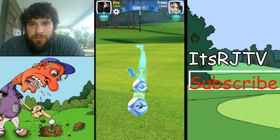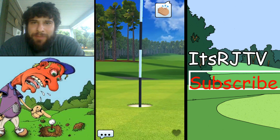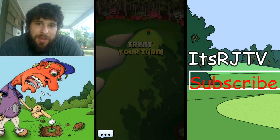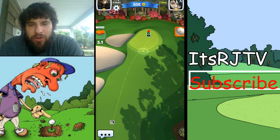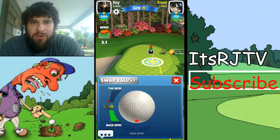Trent turns into a troll here, trying to screw me up. I hate when people spam emojis when you're trying to take a shot. That would be an excellent feature — they should allow you to turn off the chat feature in this game. If they already do, let me know down in the comments. That's something I've never noticed.